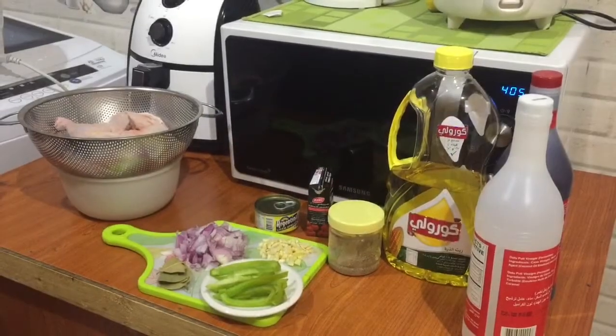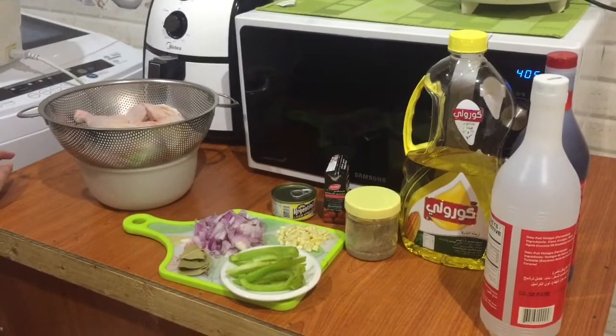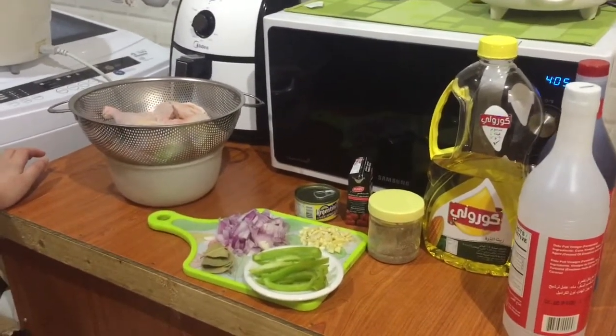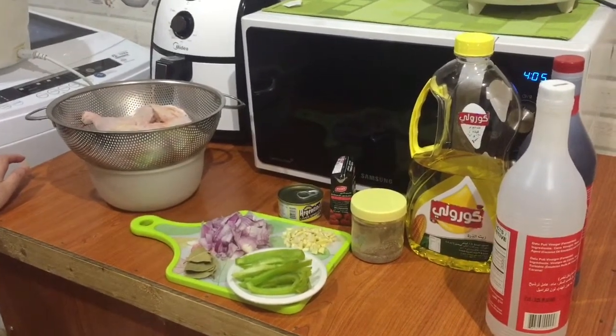Good morning, my friends! Welcome to Don Guido's channel. Now we're going to do the asadong manok — it's the Kapampangan style. How to do the asado manok. So we're going to use the chicken thigh and leg.